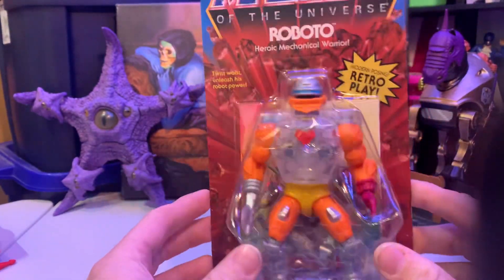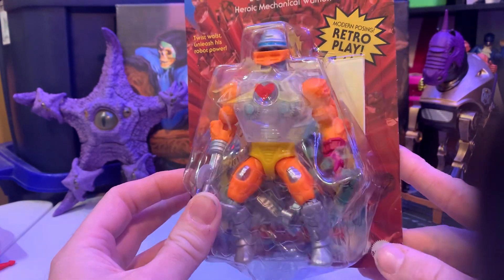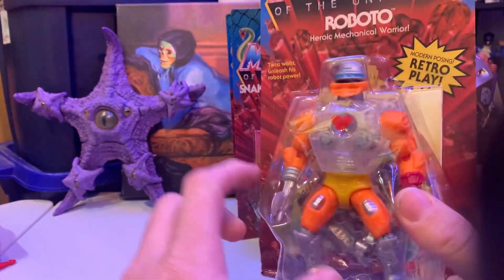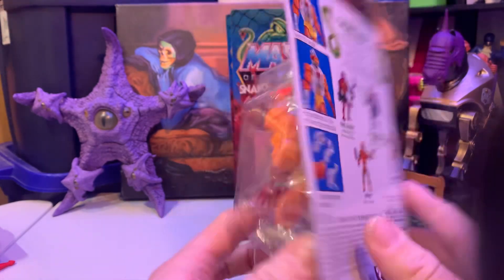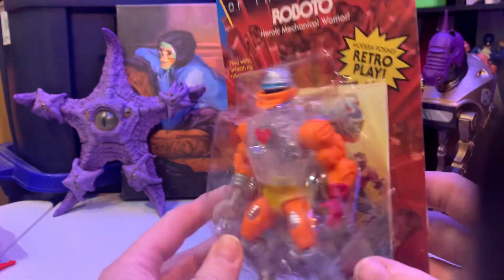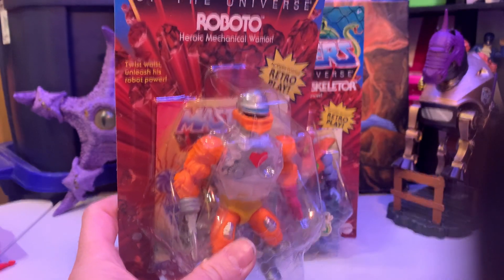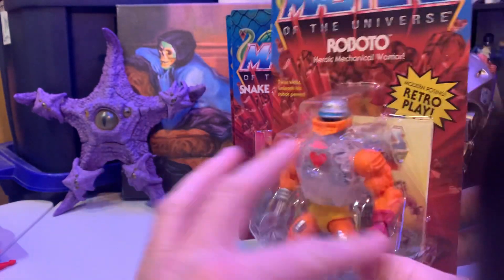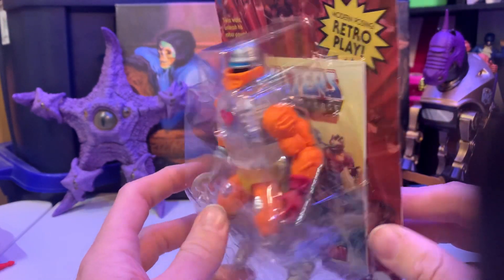I was excited to see these. I do have a regular Roboto, so this one is actually for a special custom I'm going to be doing. I've got a couple of different ideas — I'm still trying to continue the Masters of the Universe WWE Eternia line, so maybe I'll use it for that. I also have another weird comedy line that I'm going to be doing some videos with.